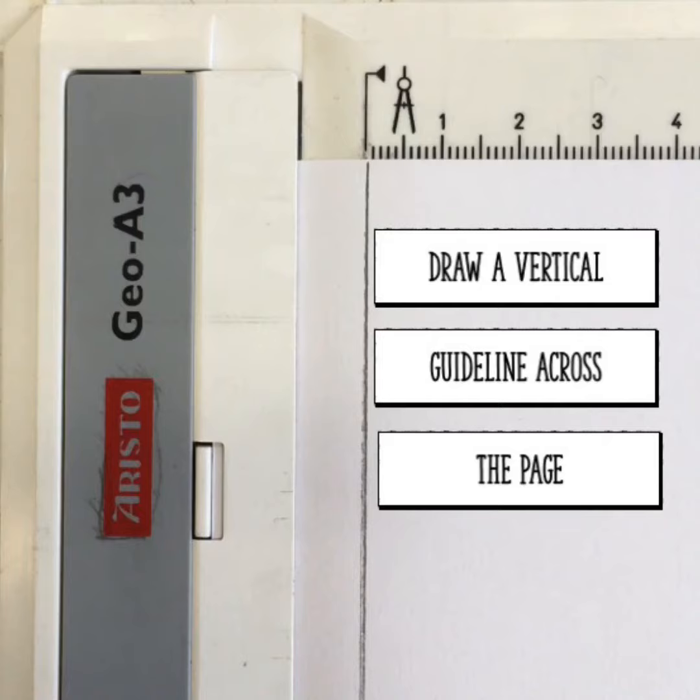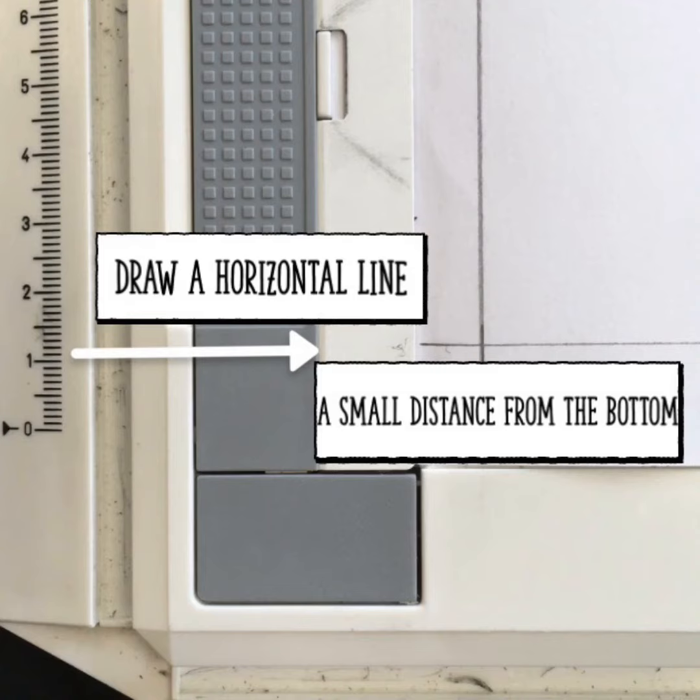Start by drawing a vertical line from the top of your page to the bottom. Remember it's a light guideline. It should be on the zero point. Next, add a horizontal guideline a small distance from the bottom of your page.